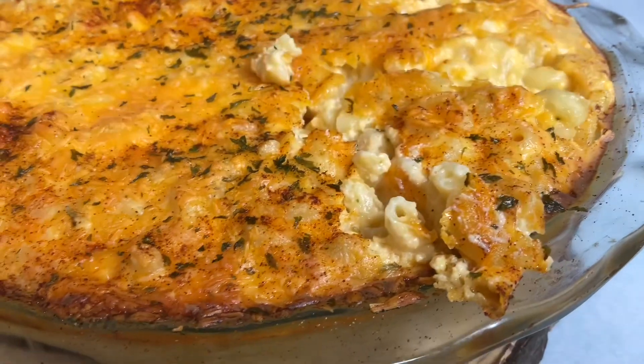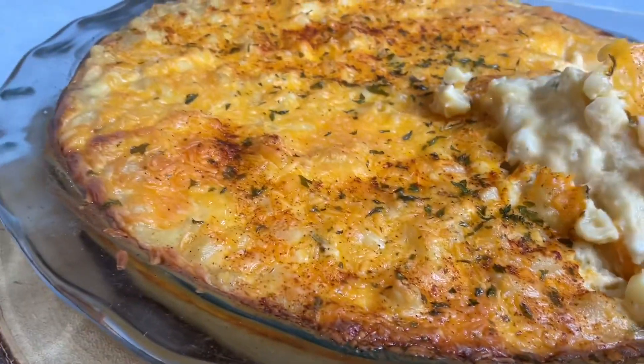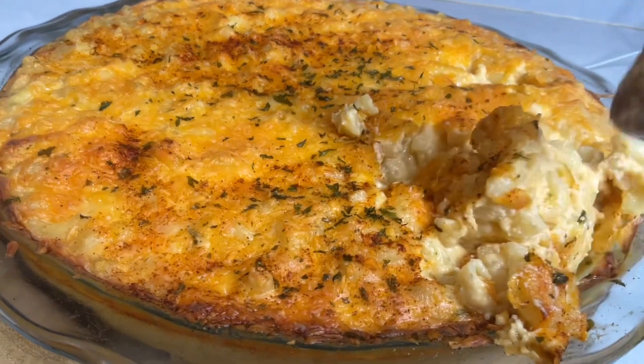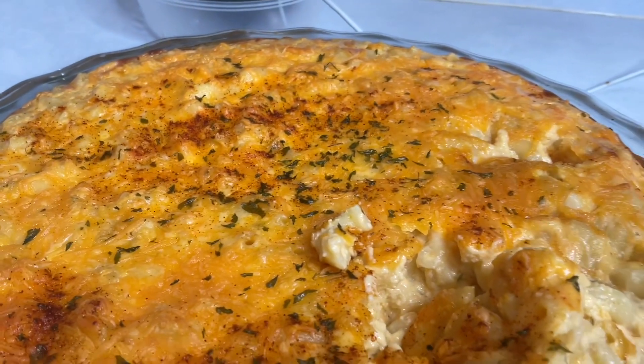A quick and easy macaroni pie or mac and cheese is the number one quick and easy dish. I did use egg in this. I have lots of other mac and cheese videos in my pasta playlist — run on over to check them out. Look at this quick and easy mac and cheese, creamy and cheesy!